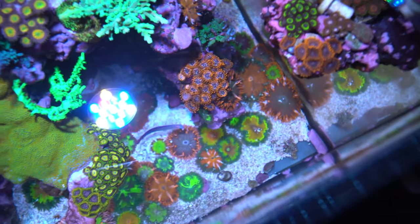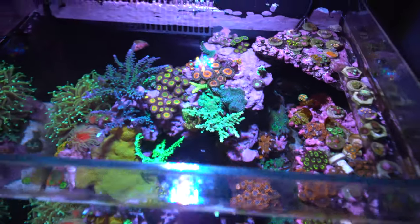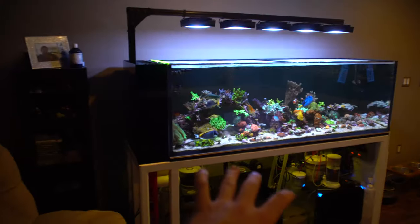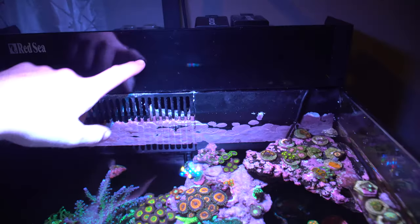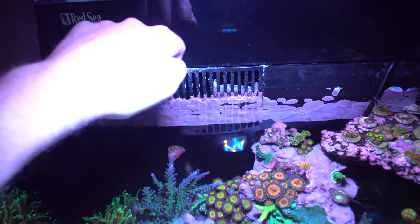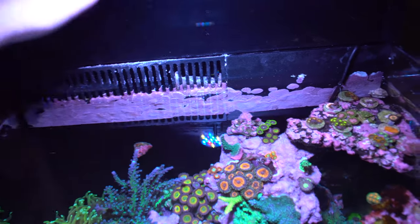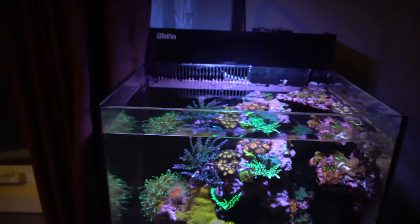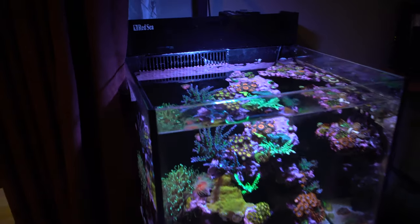Happy things are growing, things are expanding, they're happy. It's going to be interesting to see how the new tank plays out and if I can fit all this rock into the 60-gallon — I have no idea how I'm going to fit it all. As for filtration, I do have a little packet of Kemi Pure Blue. I put that in once in a while. Overall I don't really run Carbon or GFO — maybe every couple of months I'll throw just a little nano packet in there for that extra little boost to absorb anything bad in the tank.